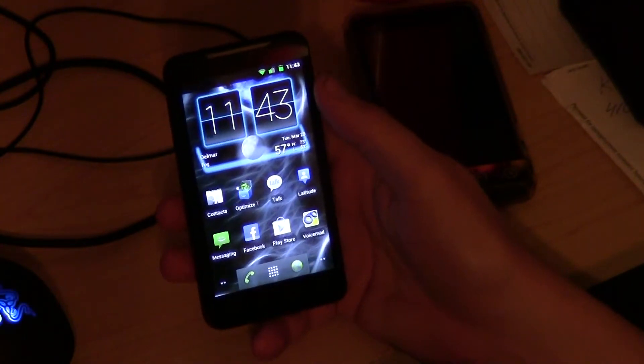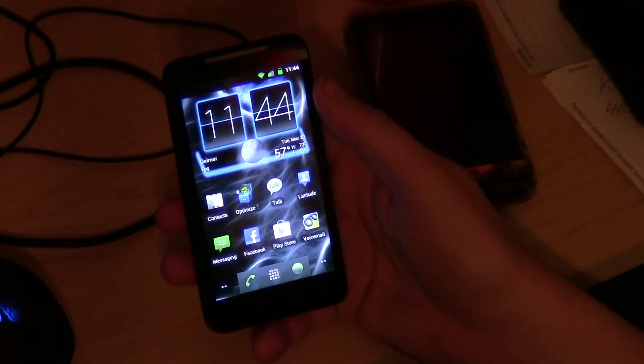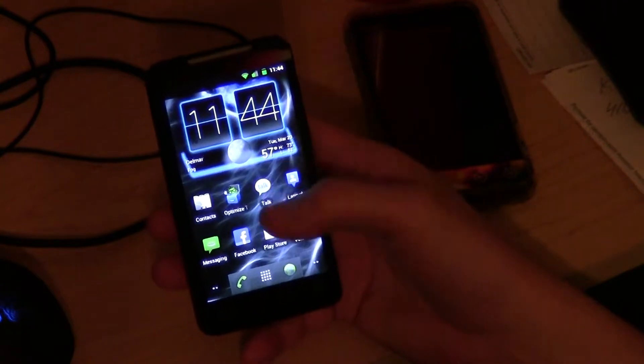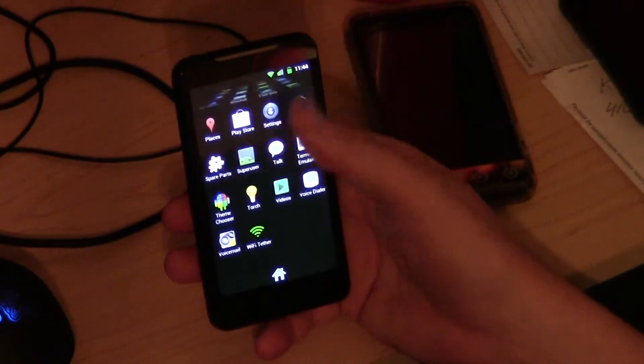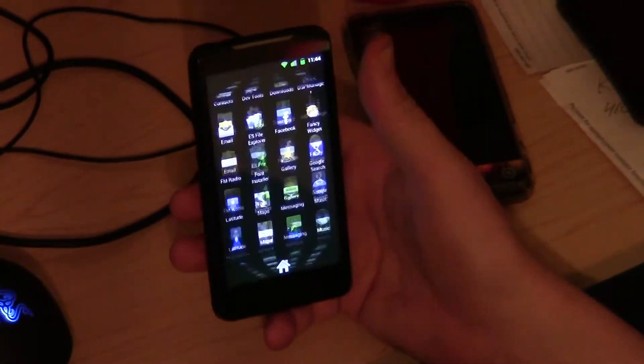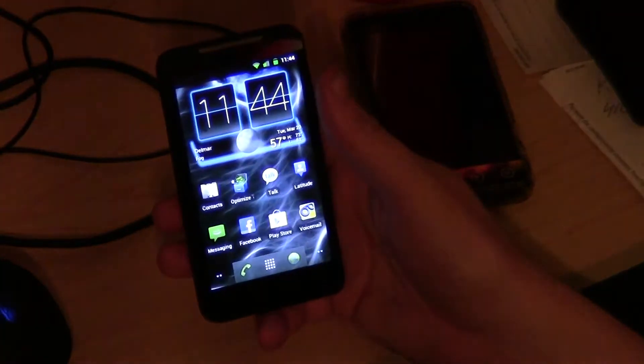So here we go. It's a stock CM7 base, so it's pretty much just pure Android. I removed some bloatware like I said earlier. I gave it the stock Android launcher, Launcher 2. So there's no special launcher in here, no theme launcher, just a regular launcher. You can change that if you want.